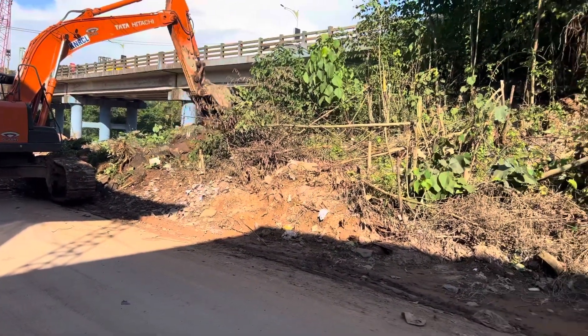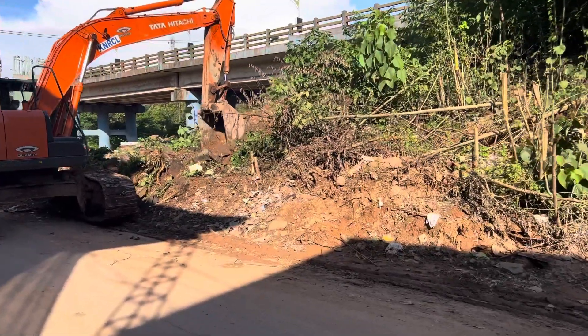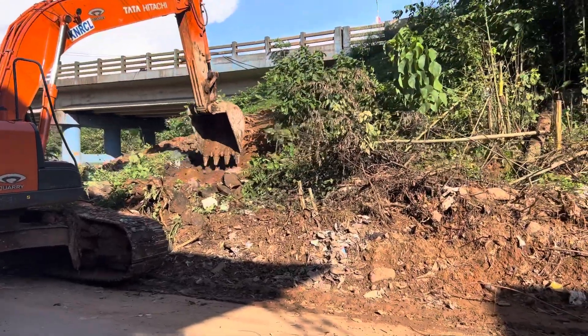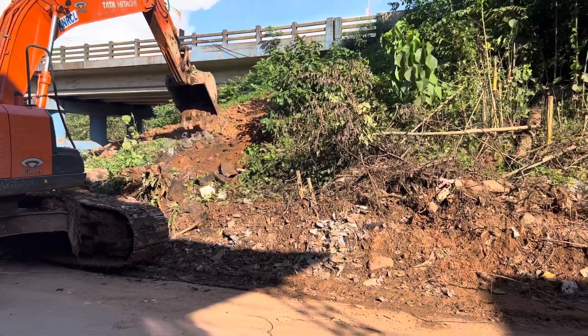Now, I am going to cut the roof. It is a bending at the roof. I am going to cut the roof.